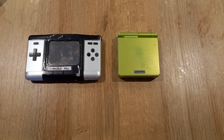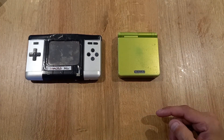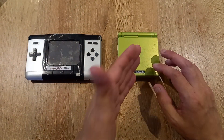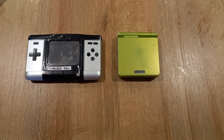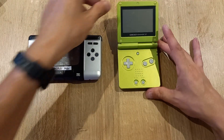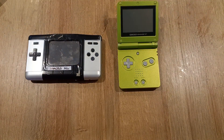You don't really want to be comparing an AGS-101 with an AGS-001, or a Macro made out of a DS Lite, since those have much better screens. The screens on these two devices are quite comparable, so let's take a quick look at what we mean.